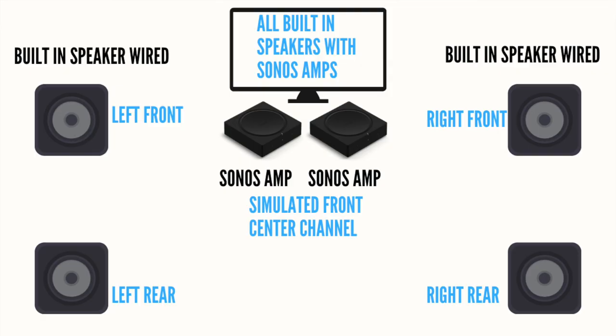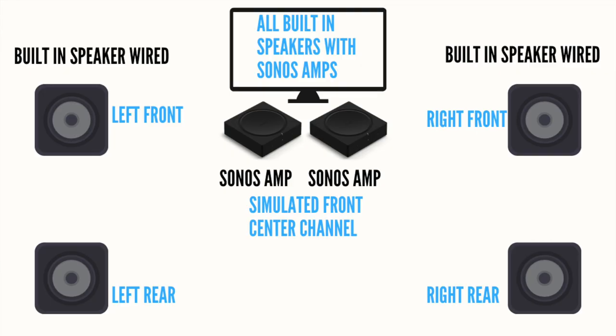The second way to connect a Sonos Amp in a surround sound setup is to use two Sonos Amps with four built-in speakers — two front speakers and two rear speakers — giving you front left/right and rear left/right channels, creating a fully built-in surround sound setup. The front channel has a simulated center channel between the two speakers, done digitally, which actually sounds pretty good, though there is no true physical center channel.